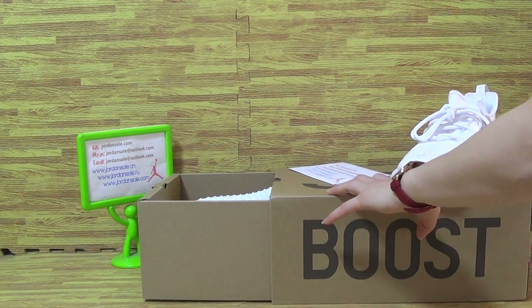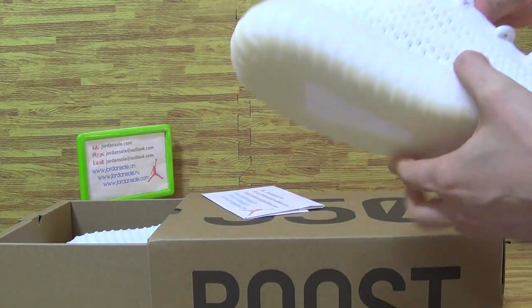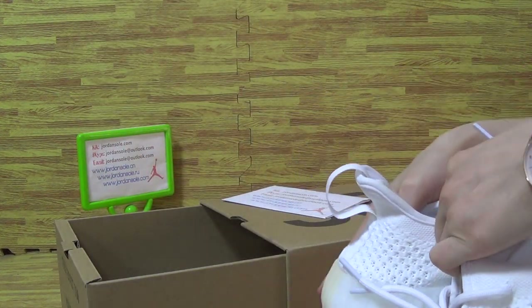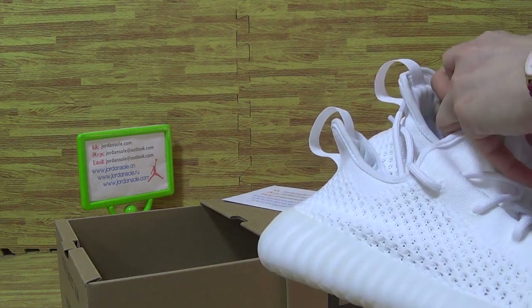Now let's have a look at the first one. It's the black Adidas Yeezy 350 Boost V2, also available in white and colourful options. The second pair is black, triple black.